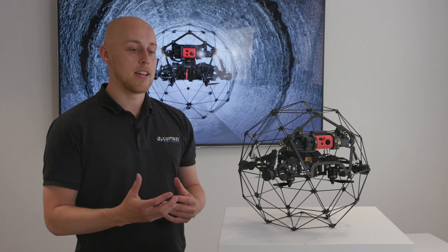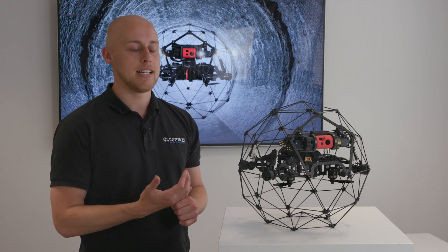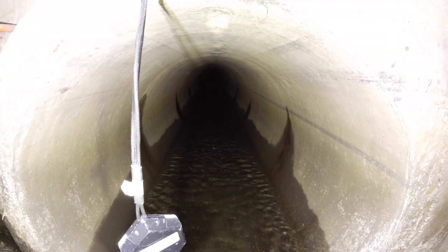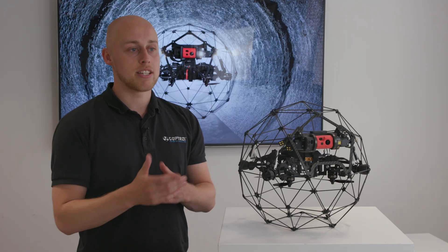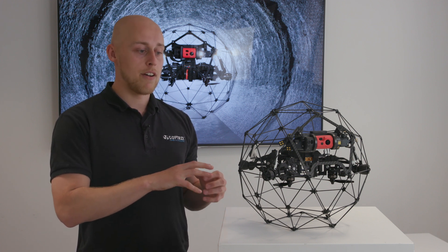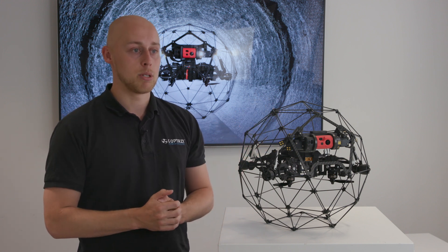The FlyBilly Range Extender is an extension to aid the antenna. If you're going into manholes, going through culverts, or areas where your controller can't physically reach, the range extender can be lowered down — it's about 30 metres long — into these areas where the drone can then get full amplitude of the actual data through the signal boost.